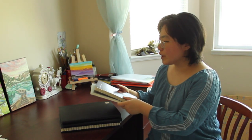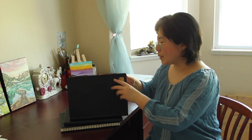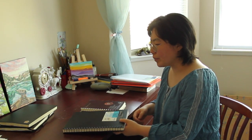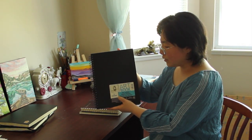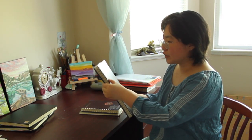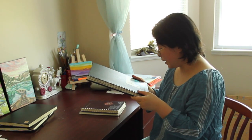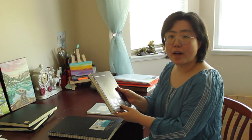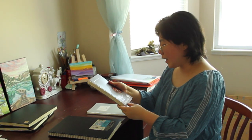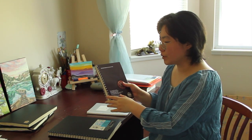I personally really prefer using perfect bound sketchbooks because they're more like real books to me and the spine in the middle is perfectly bound together so there's no big gap in between. I found most spiral bound sketchbooks to be really heavy. For example, this one — the Kenson art book mixed media — the metallic spiral takes a lot of weight, and this hardcover book has 40 sheets of watercolor or mixed media paper. It's really heavy.